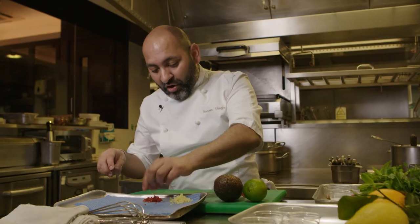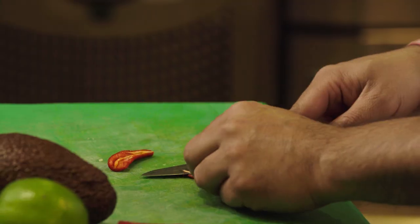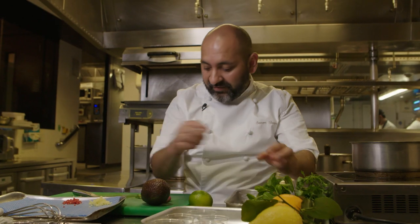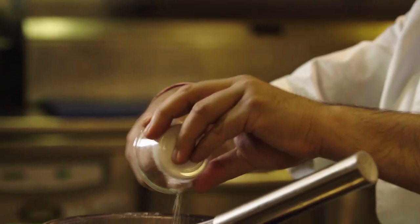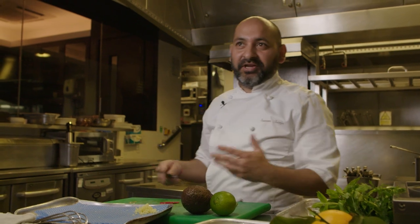It is absolutely wrong conception that Indian food is all about chilli. We take a different approach. For me, spice is flavour. Cooking was just a cooking for me. But when I worked with Pierre Kaufman, cooking becomes a religion by watching him.